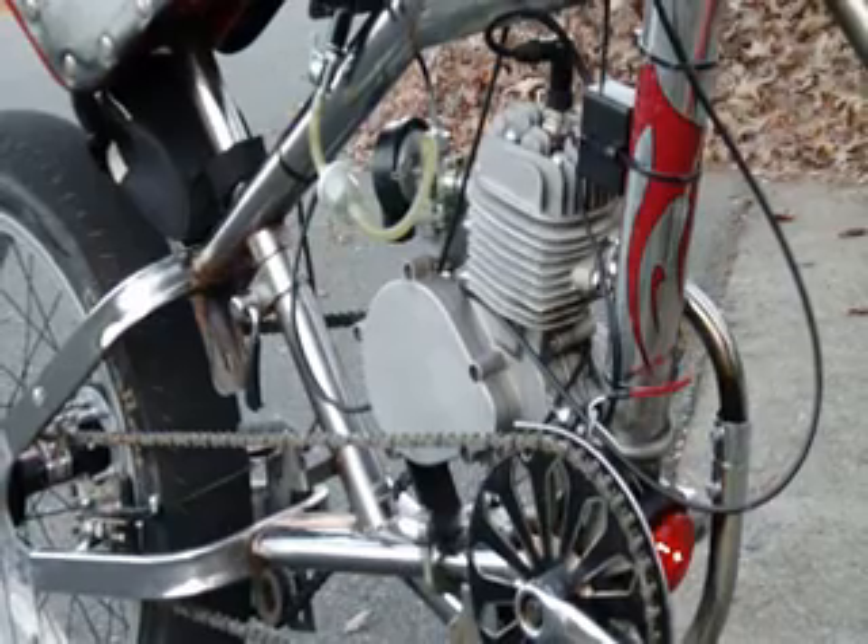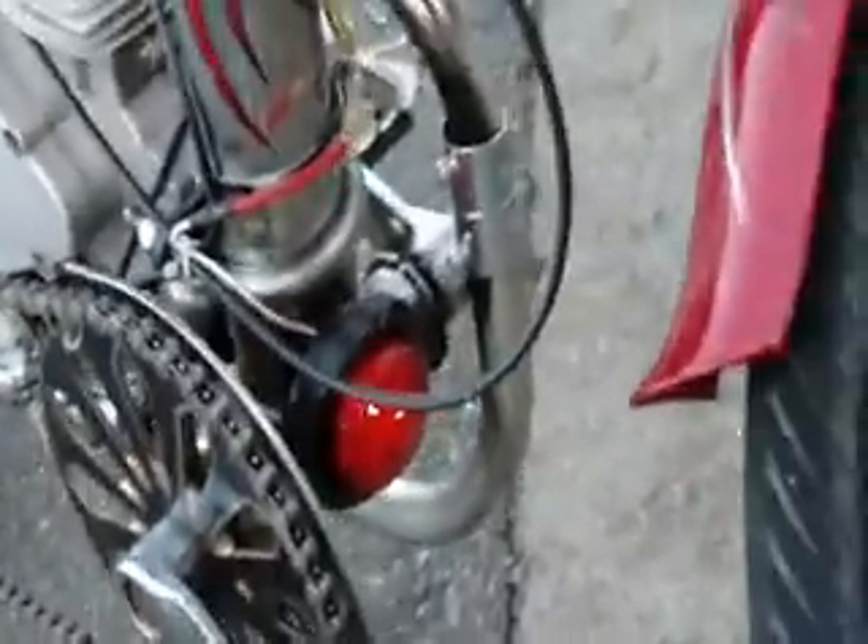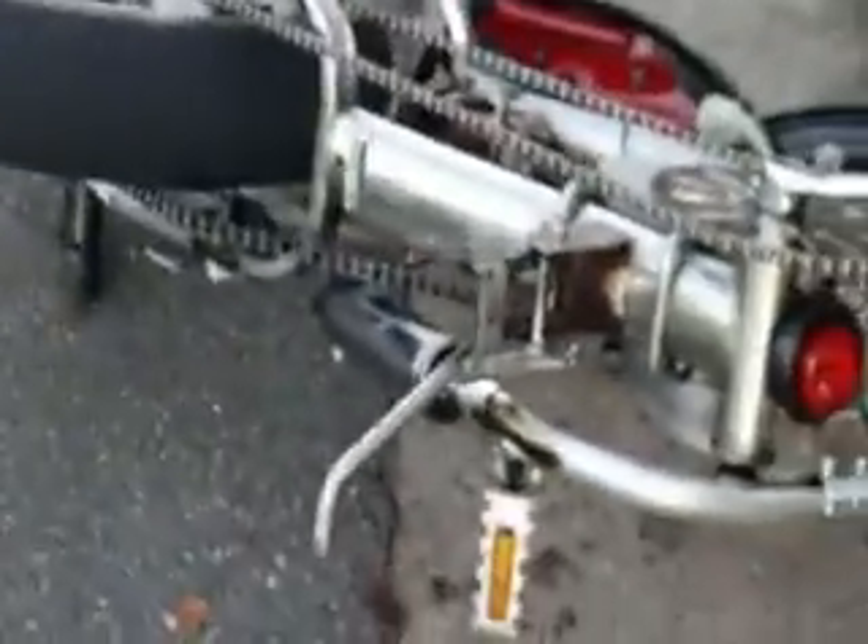Well, there you go guys — about a 25 mile an hour run down the road right there. I do have my little light hooked up right there — I got a little light generator on it. Anyways, I'll see you guys later.